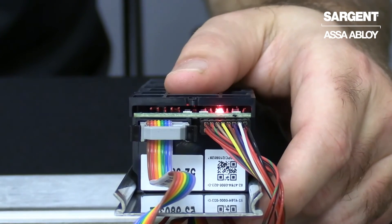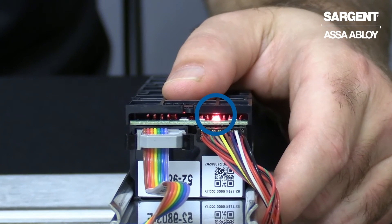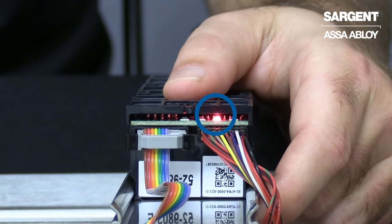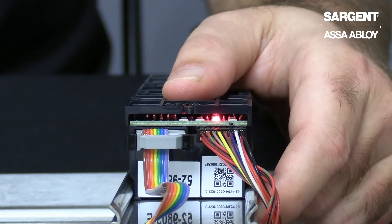The final diagnostic LED that we will see here is a solid red LED. This indicates that the push rail has been depressed. In order to clear the LED, we will want to make sure that the rail and the push pad has free wheeling use.